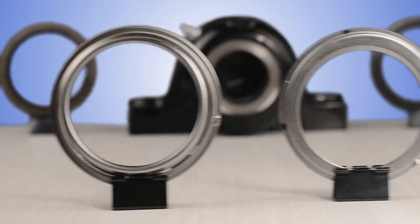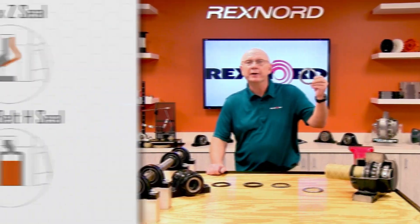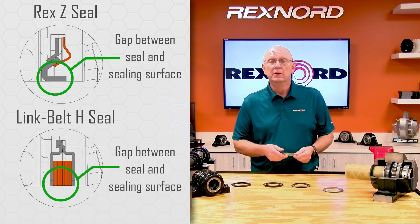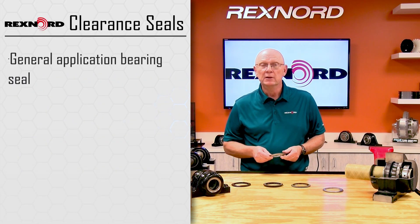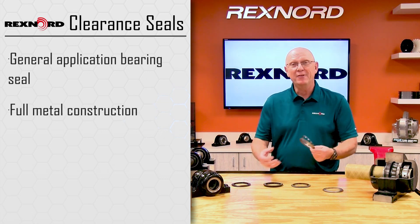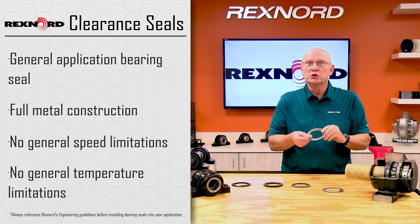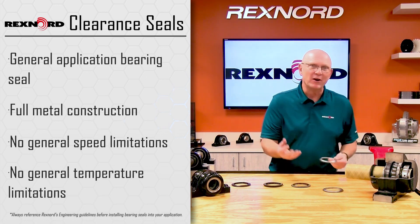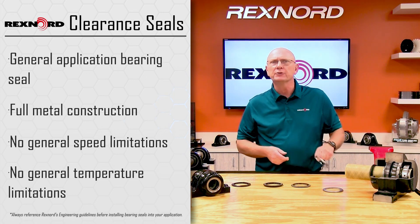Let's start out with the clearance seal. As the name implies, there's clearance between the sealing surface and the seal itself. Since there's clearance, contamination can get by the seal. But this seal is also made completely of metal. Since it's made of metal and there's clearance, there's generally no speed limitation and no temperature limitation. So for those high speed, high temp, general purpose, very lightly contaminated environments, perhaps the clearance seal is your seal of choice.